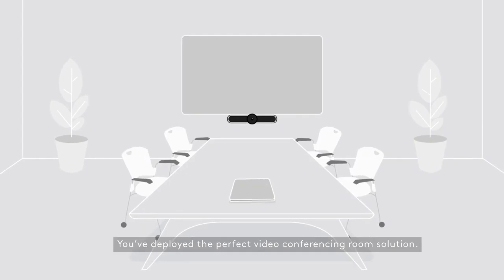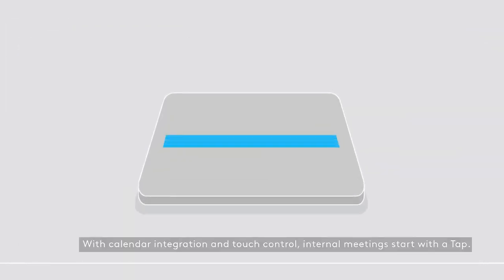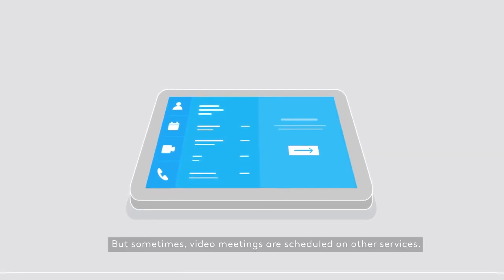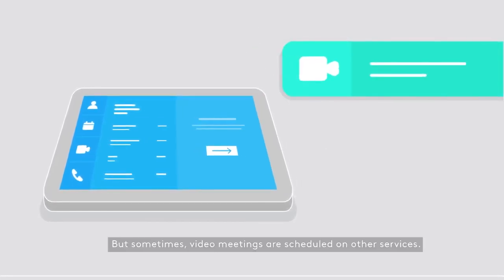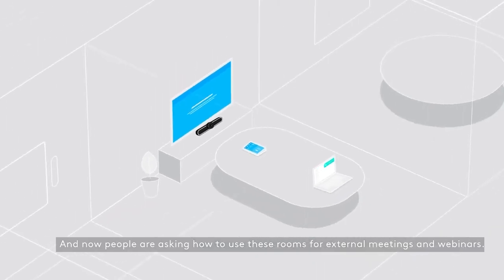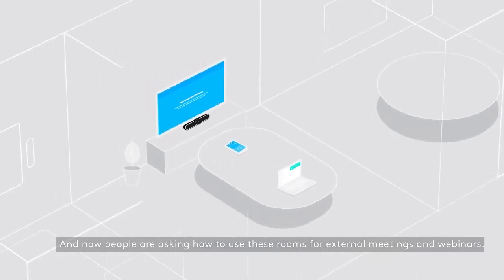You've deployed the perfect video conferencing room solution — with calendar integration and touch control, internal meetings start with a tap. But sometimes video meetings are scheduled on other services, and now people are asking how to use these rooms for external meetings and webinars.